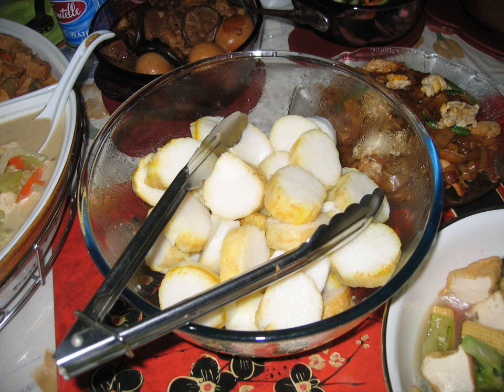It is commonly called nasi hempet in Malaysia. Despite actually having a different method to create it, aremare is the smaller size of lontong filled with vegetables, sometimes also filled with meat, or eaten as a snack.